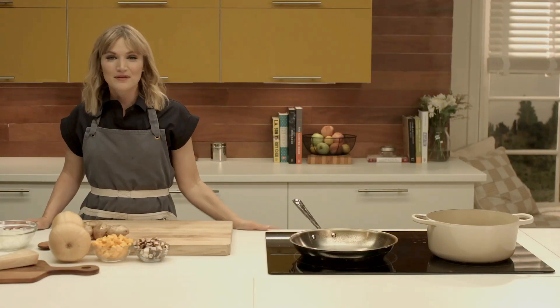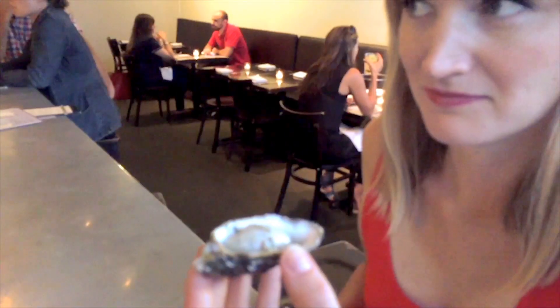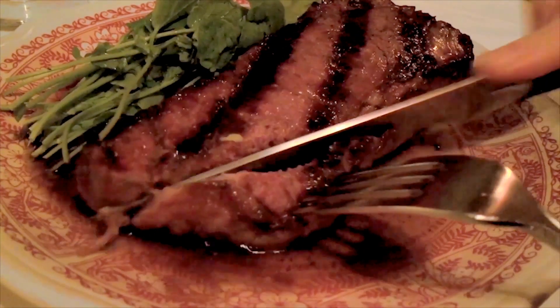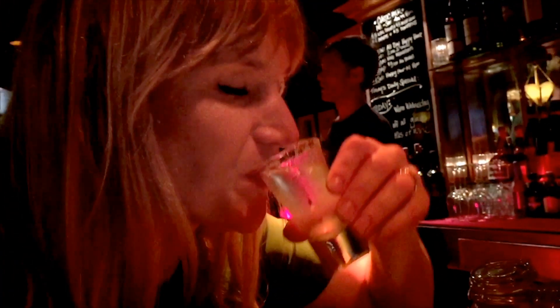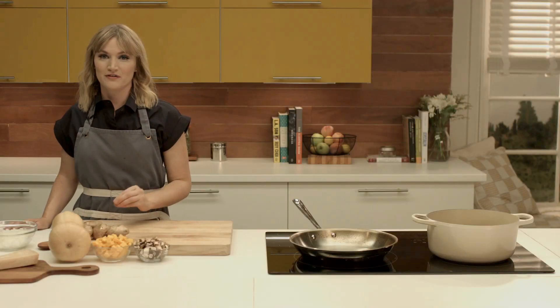Welcome to Heather Cooks. I'm going to show you how to make the best fall risotto. I love to use mushrooms and butternut squash. Risotto is one of my favorite things to make.